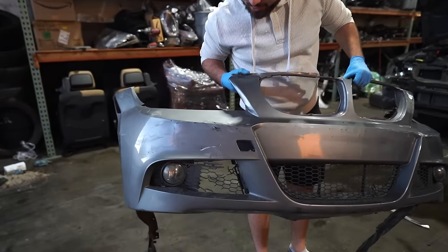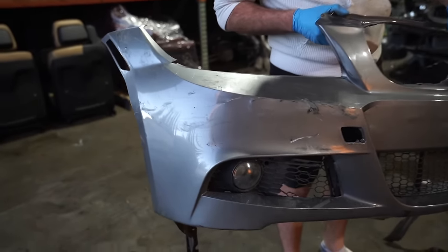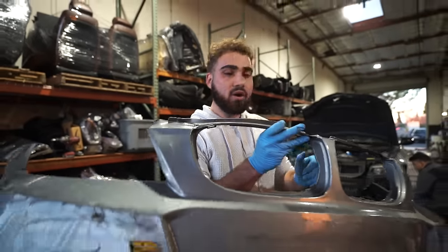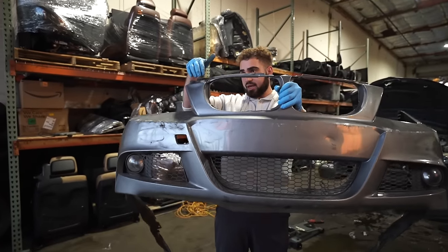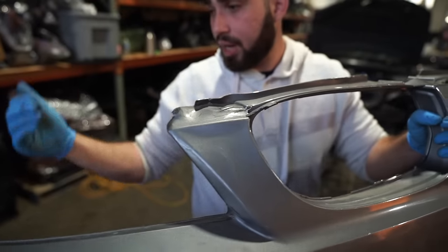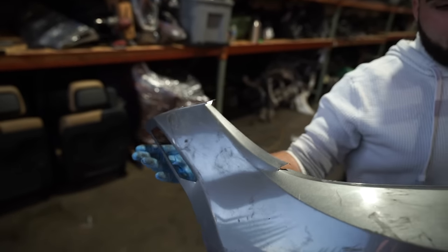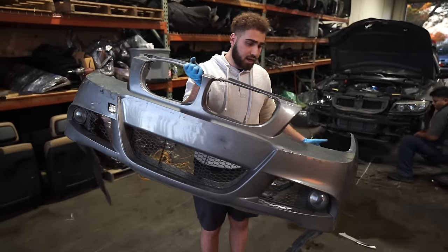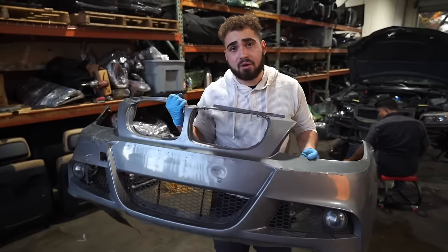We might try to take the bumper to our body guy and see if it's repairable. I typically won't try to repair a bumper, but when a bare M Sport bumper is going for $800 on a car this old, it's kind of ridiculous. The biggest concern is this one section — but I think it might be repairable. If our body guy says yes, we'll go from there. We still need all the grills and other trim pieces.